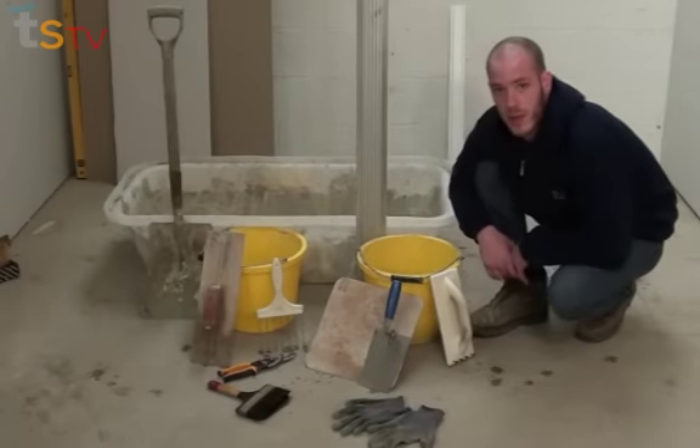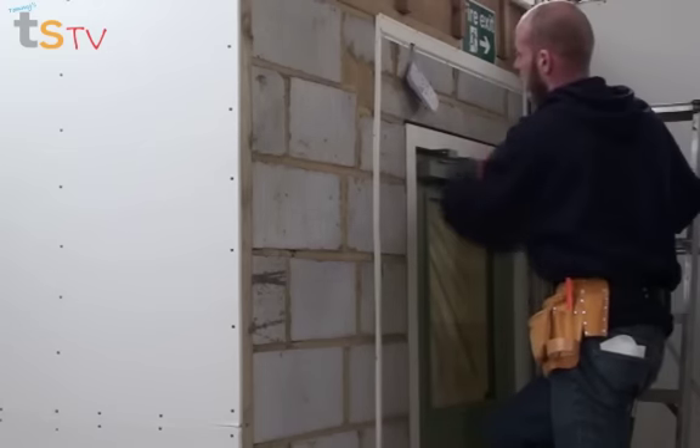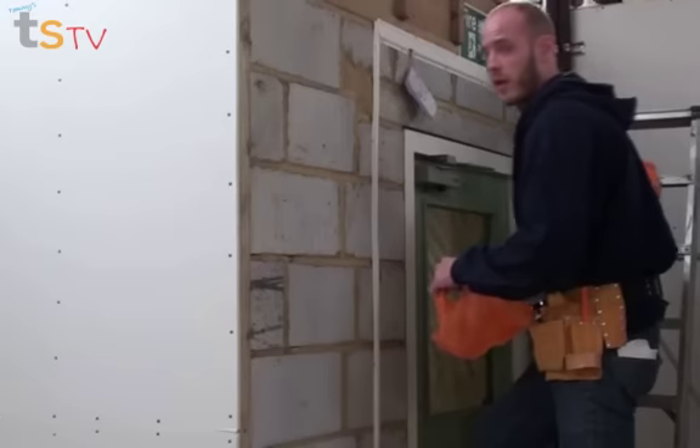You'll also want to get yourself some protective gloves. As you can see, we've got a few things in the way — there's an alarm system that can't be removed, so what we're going to do is cover it up with a plastic bag so it doesn't get ruined by the render.